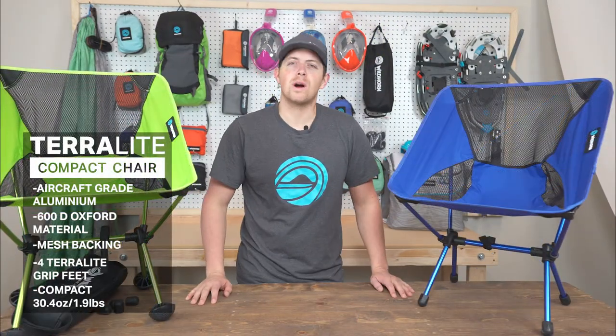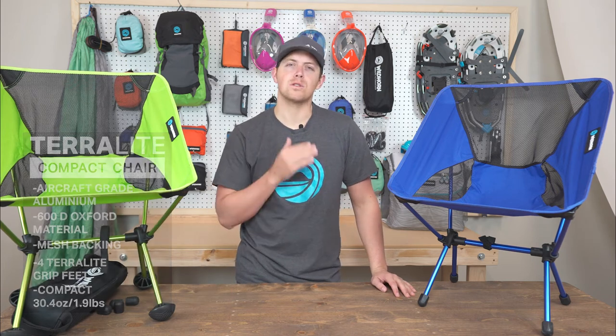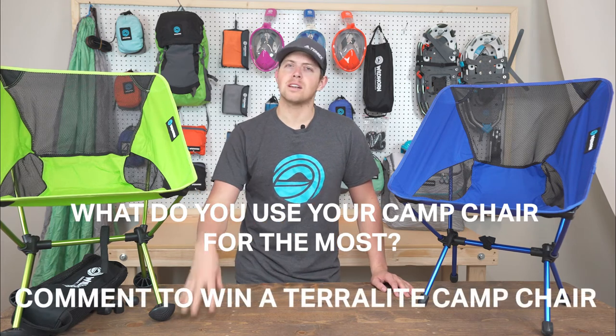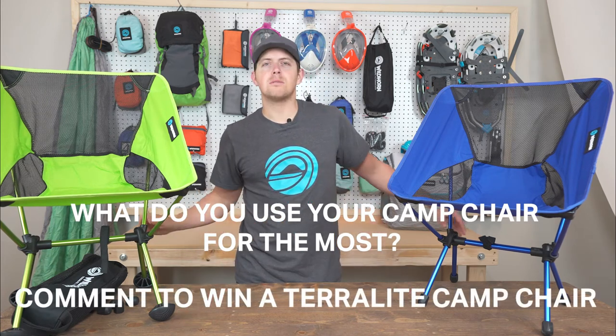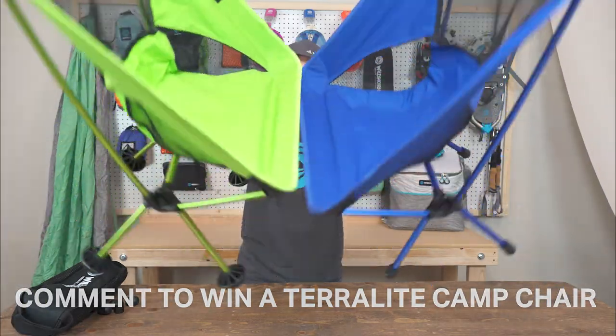Hey everybody, thanks so much for tuning into the Wildhorn Gear Lab. Our question for you this video is: what do you use your camp chair for the most? Is it mainly for camping and sitting around the fire, or is it for going to soccer games and other events? Leave a comment down below for your chance to win your own Terralight chair. See you guys next time.